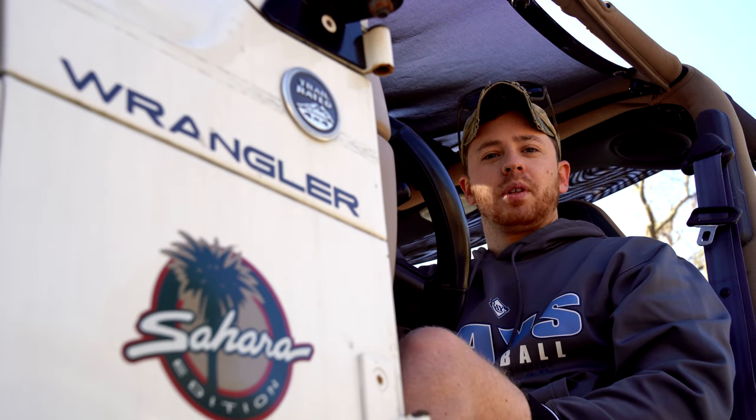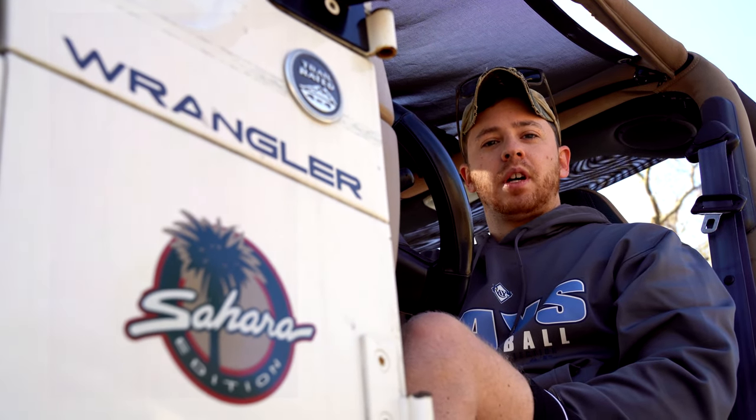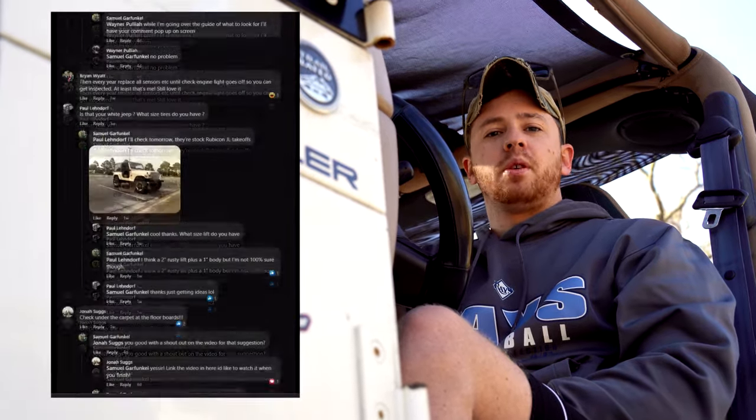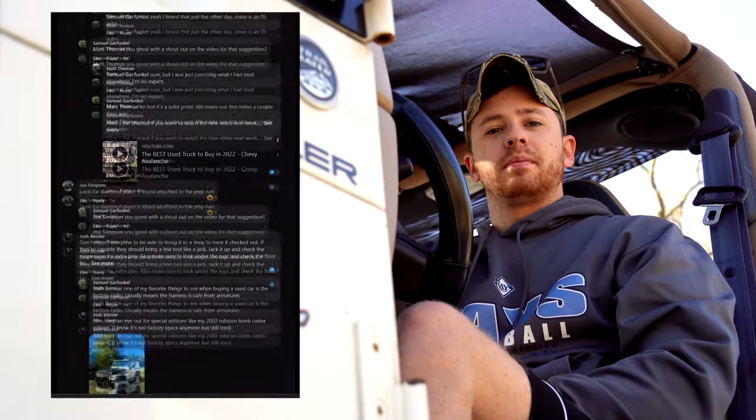So you want to buy a Jeep TJ? Well you clicked on the right video. I've reached out to the Jeep community and received hundreds of comments on what to look for when purchasing your first Jeep. So let's begin.